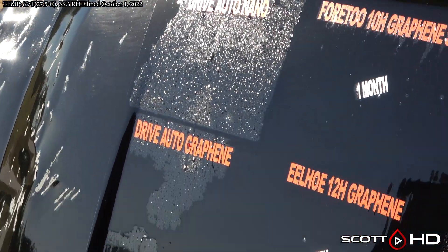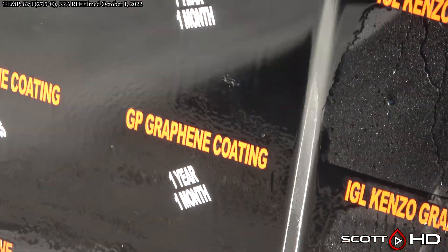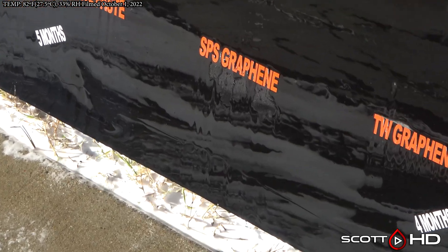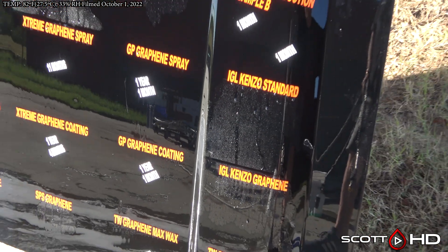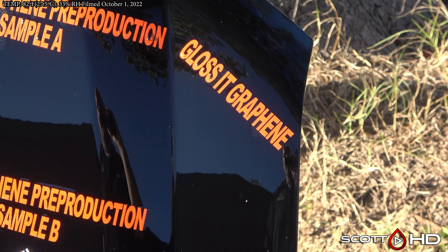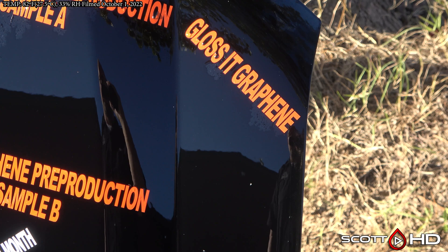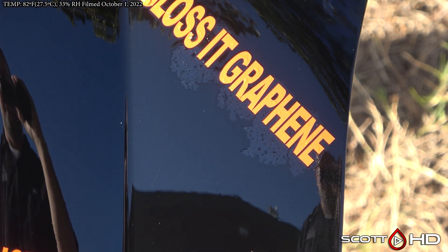You can see after it's sat there for a little bit there's a slight difference. We had Atoms marked as failed, but there's a little bit that came back on it for some reason. SPS Graphene is still doing all right, as is Gloss It. I don't think there are any new failures to report this month, but next month it's probably not going to be good the way they're looking — add another month to this.